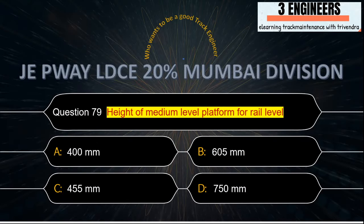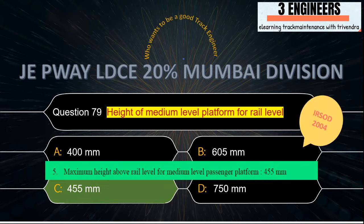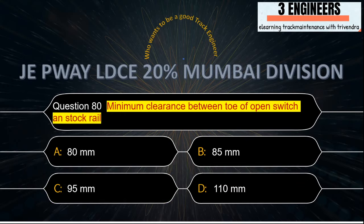Height of medium level platform: the right answer is 455 mm. This has been taken from IR SOD 2004. JP Way LDC 20% Mumbai Division, Question Number 80.